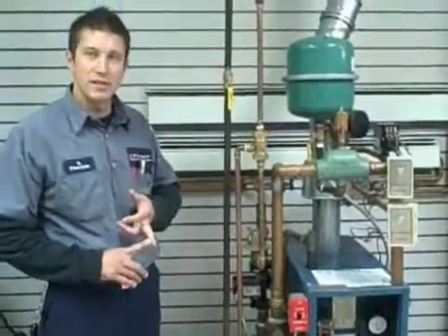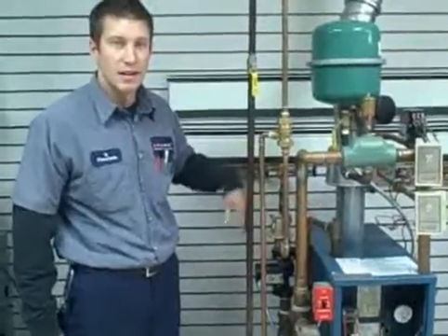We check flue gas, carbon monoxide levels, and verify that the boiler itself isn't leaking carbon monoxide, so you have a clean, safe, efficient unit.